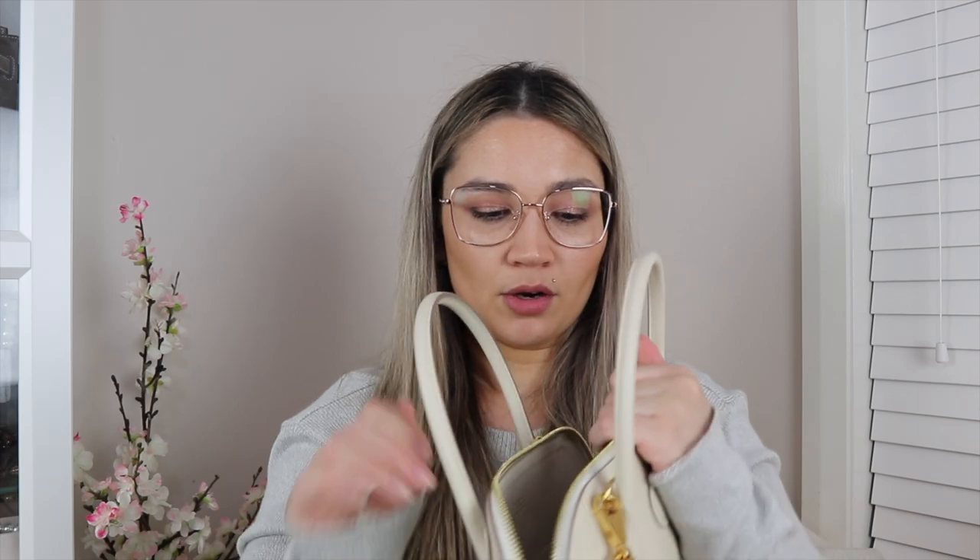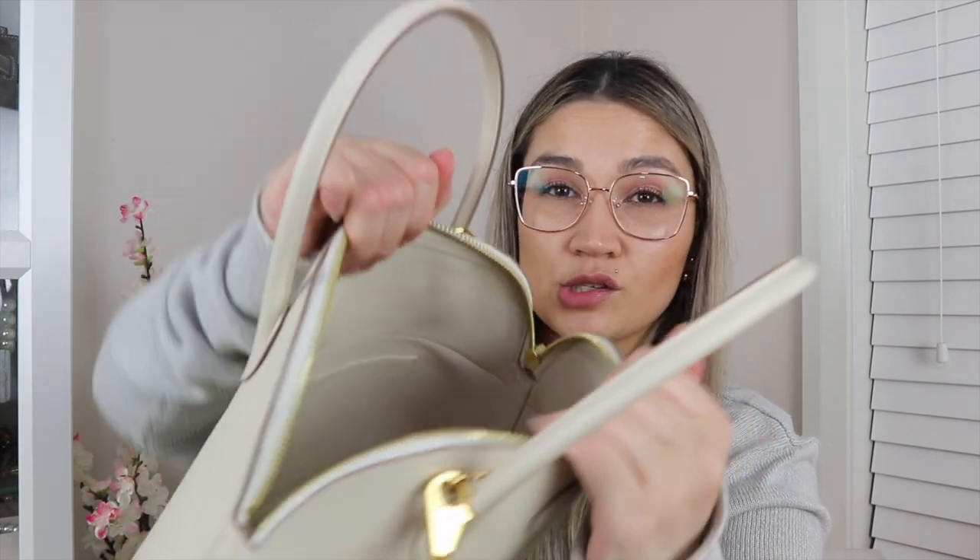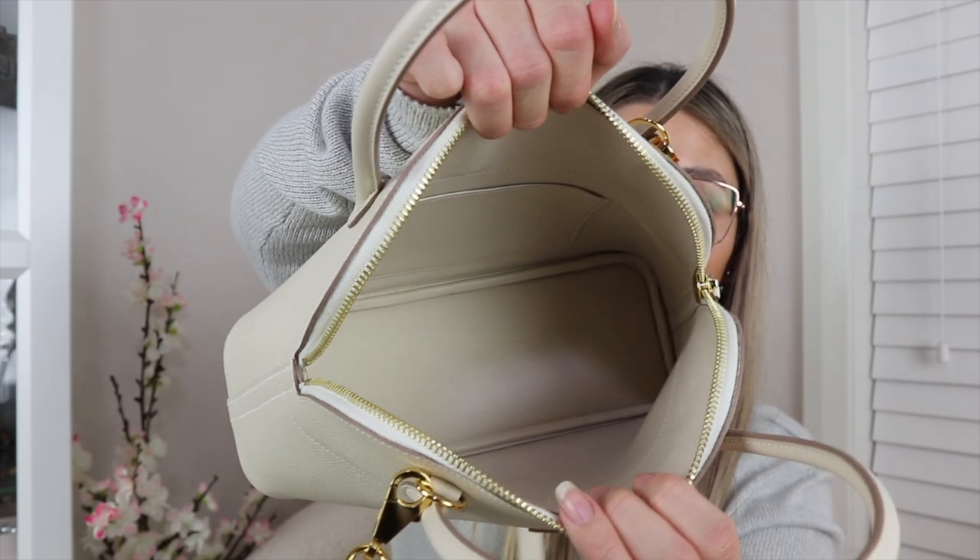The inside of the bag — I've just got my rain cover in there right now. It's actually lined with Swift, and that's another downfall: it does scratch easily on the inside because it's lined with Swift. That's also why it's so lightweight, because Swift is a really lightweight leather. I already have some marks inside the bag unfortunately — there's a mark up there, and because it's a light color, it can be easy to mark. There is only one little pocket inside, which I pretty much never use.